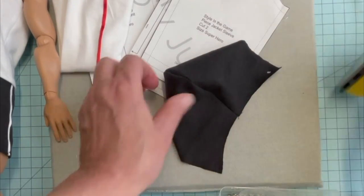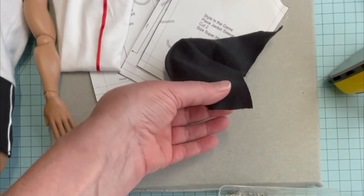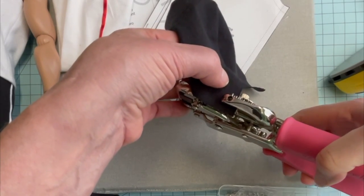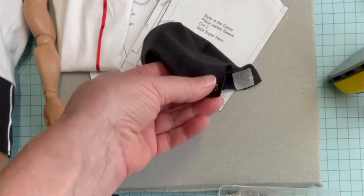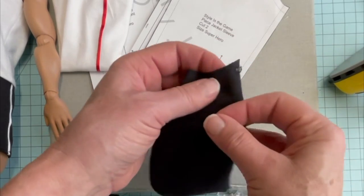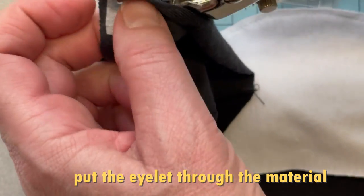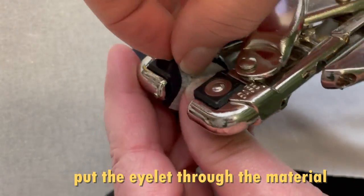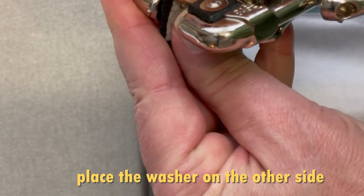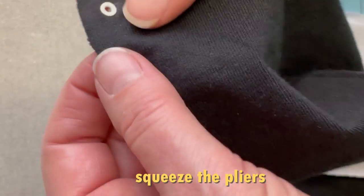Once you have that fusible interfacing in place, you're going to measure in a quarter inch from the neck edge opening, as well as a quarter inch in from the face opening, and place that hole. I'm just using a crop-a-dial tool to do it, but you're welcome to set this by hand as well. I'm going to punch right there with my tool. I'm going to place an eyelet through the front of the hole, and put an eyelet washer on the back, just to make sure that I have a little bit more security in holding it in place.